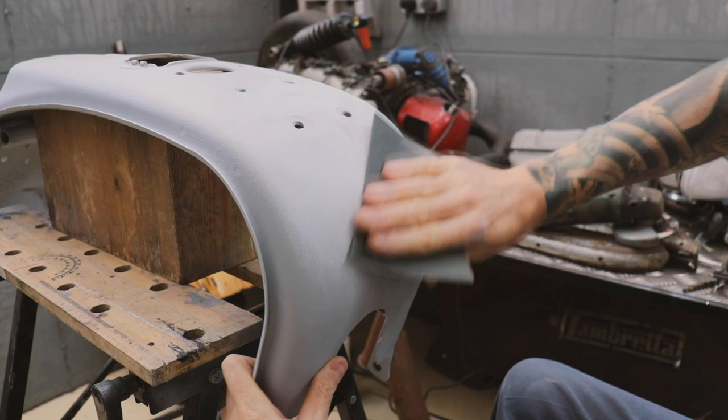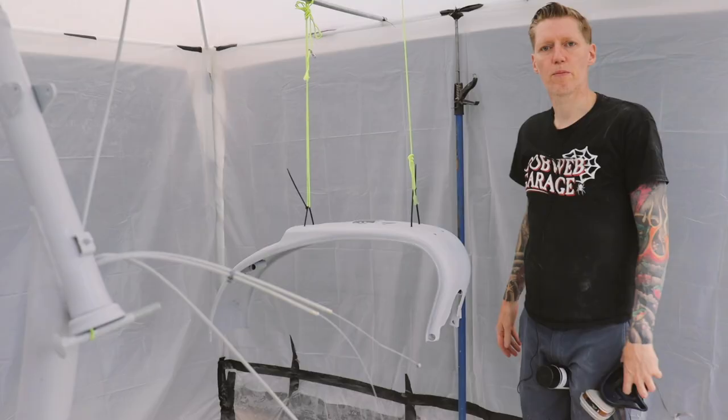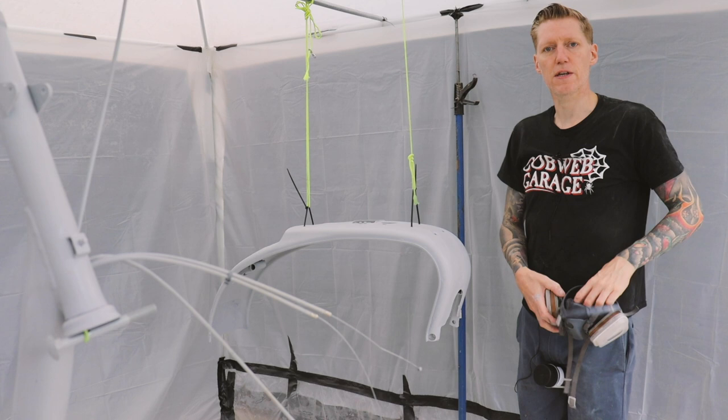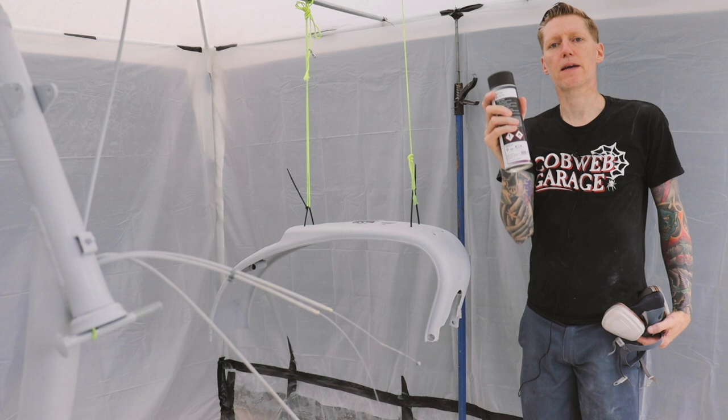Flattened off the primer and cleaned it with some degreasing wipes again, so it's all ready now to start putting some colour on — this is the exciting bit. I'm going to start basically with black, so when I rub back through the paint for the patina finish, I know when I get to the black that's as far as I want to go. So yeah, here we go with some black.